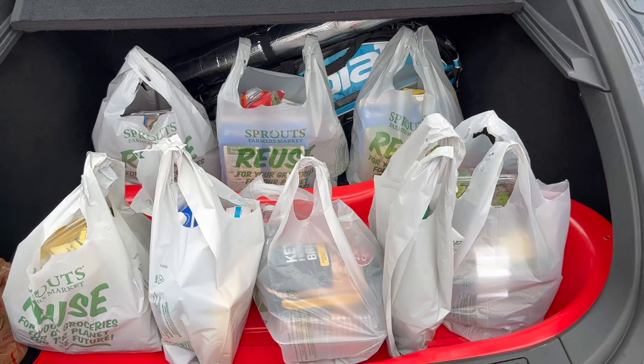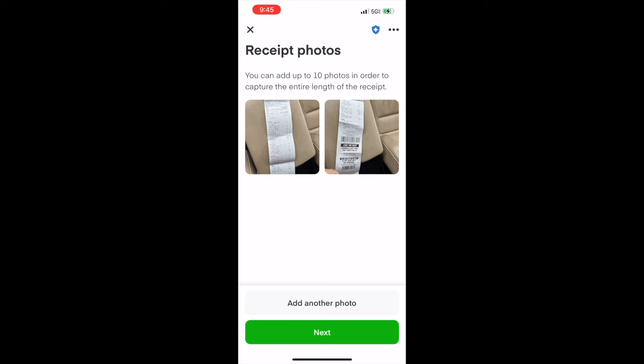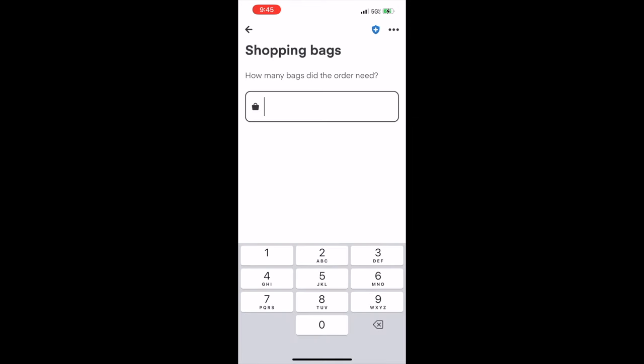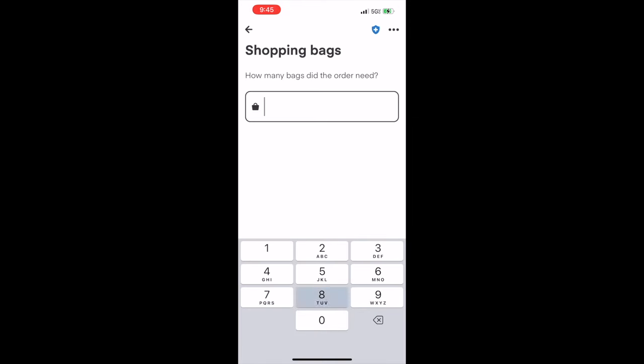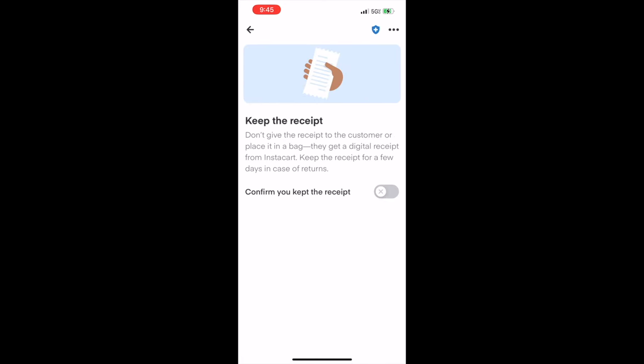We just checked out guys — it was a pretty big order and now let's go get it in our trunk. You'll then have to take photos of the receipt for the customer. Once you do that it will ask you how many shopping bags you used — we used eight so we'll put that down. After that it will ask you to confirm that you kept the receipt.